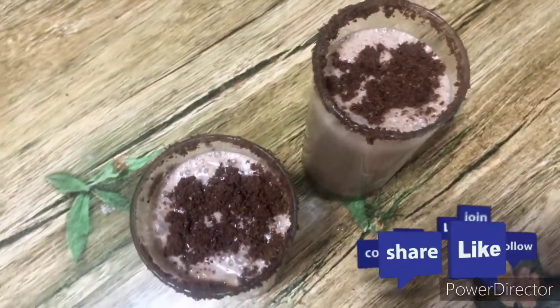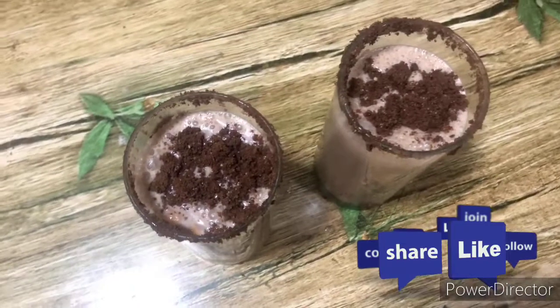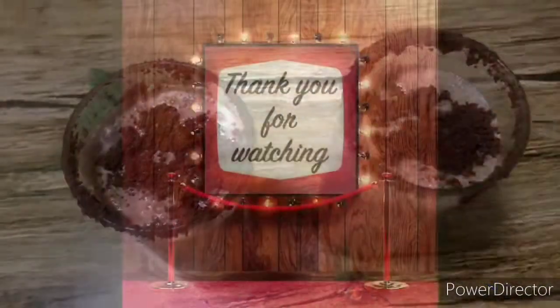Mix it with biscuits like that. We'll set the milkshake in the blender. Subscribe and like and click on the bell.